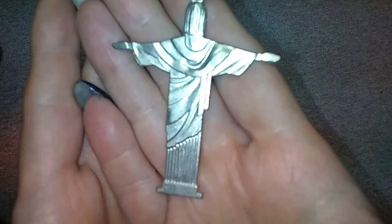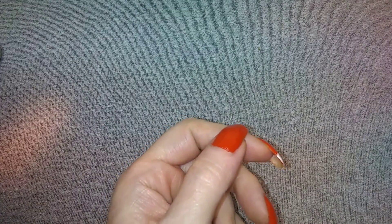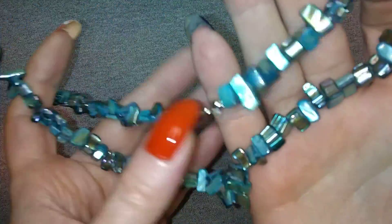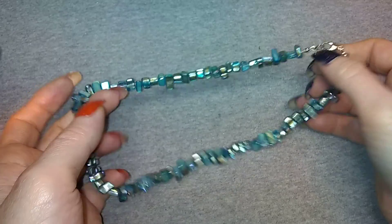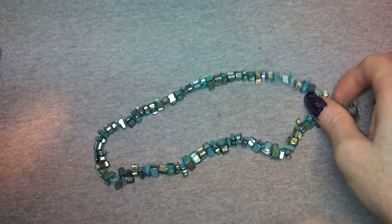There's a keychain from Rio de Janeiro with the famous statue of Jesus. Oh, this is nice - it's shell but it's also got like a metallic wash on it. It's really pretty, I like it. It's plain but it's nice.